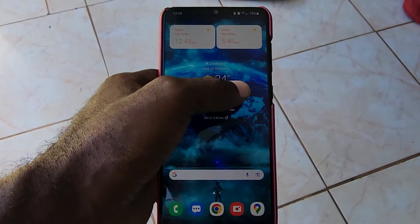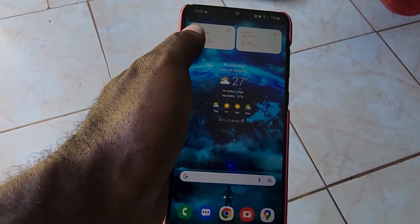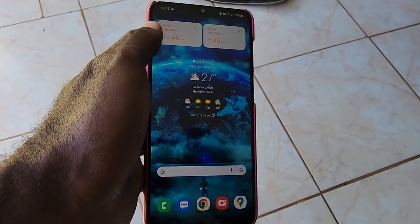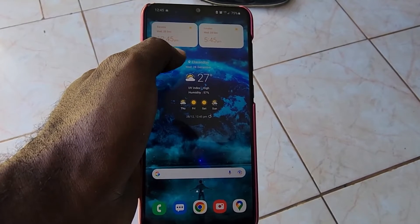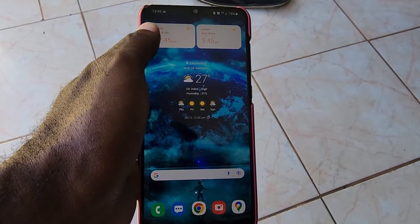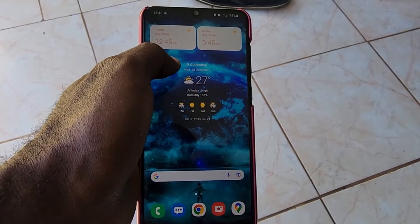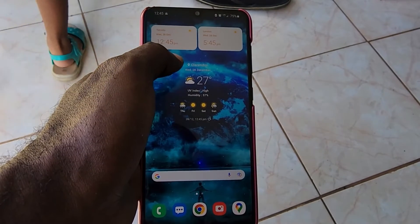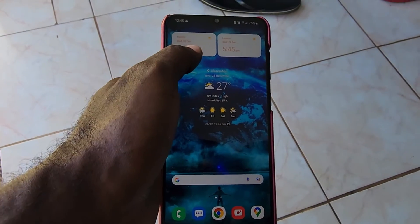Hold for a moment — the screen will go blank, next you'll see a black screen, then the Samsung logo will appear along with a vibration. After that, the device is going to start booting up again, and once it boots up it's going to fully power up and the device is going to become responsive again. That's how to fix the unresponsive display on your device.